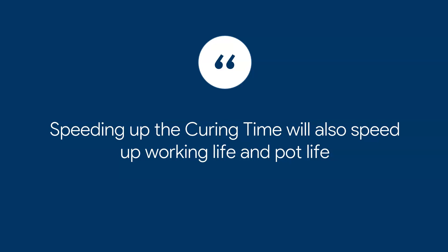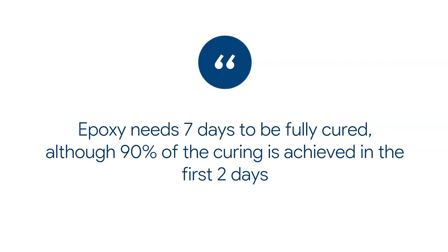An important point: if you try speeding up the curing time — if you want the floor cured faster than 24 to 36 hours — you also need to speed up the working life and pot life. Some companies claim you can work with their product for one hour but it still dries really quickly. I don't really buy that. My experience is the faster you want the final floor to be ready, the faster the product will cure in the pot, which means you also need more experienced staff. Epoxy needs seven days to be fully cured, although 90% is achieved in the first two to three days, providing standard temperatures and conditions.